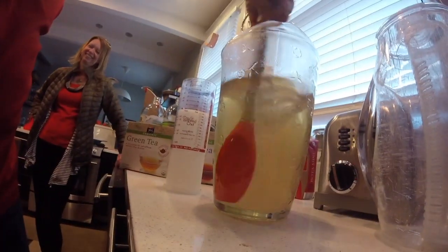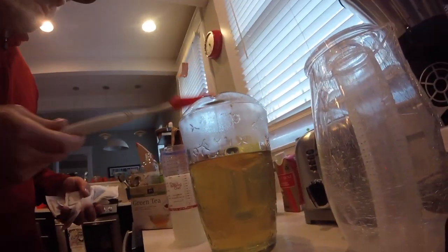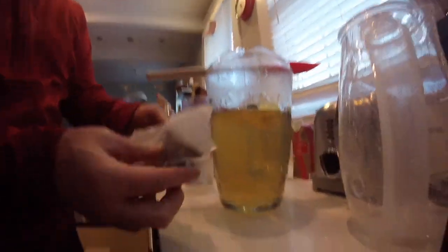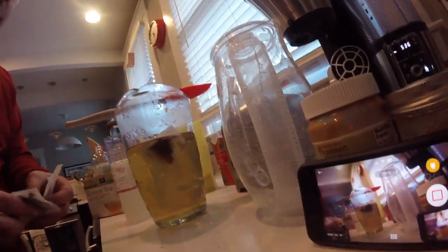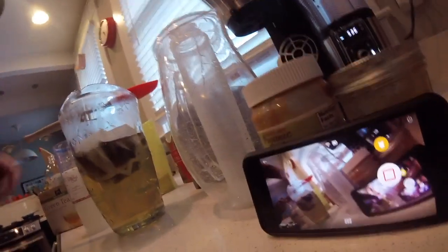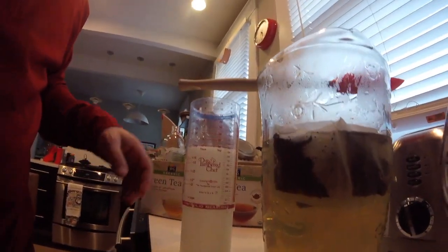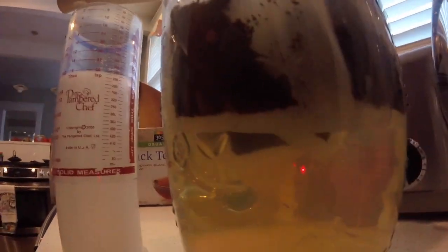Now I'm going to stir up my sugar while this water is still really hot. Then I'm going to put four bags of green tea and four bags of black tea — eight bags total. You can use all black tea or all green tea, but I always do a blend. You just let them sit in there and soak. So that's one cup of organic sugar and eight tea bags for a gallon — I'm going to make a gallon eventually.